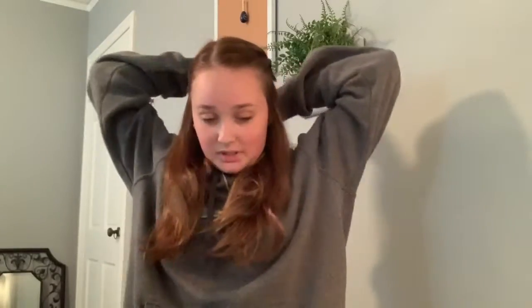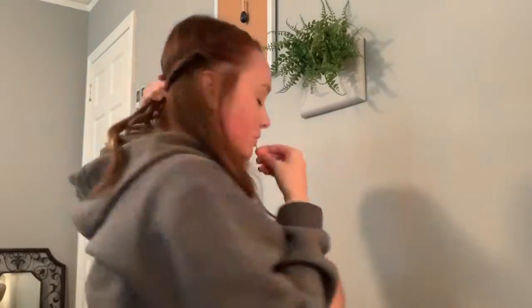Then twist the rest of it, hold it, and do the exact same thing on the other side. Again you can part it in the middle or either side — all preference. Then take both pieces, pull them behind your head, and take both bobby pins and just cross them over the twist.